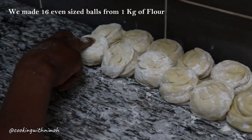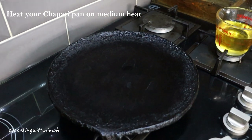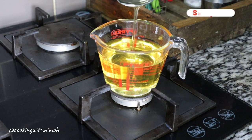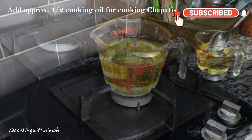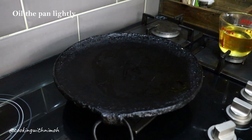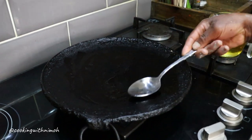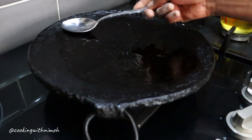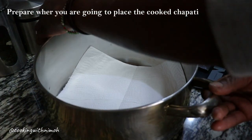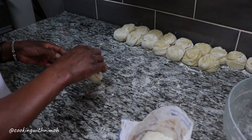We ended up making 16 individual balls from the 1 kg of flour. For the next stage, heat up your chapati pan — if you don't have one, use a pan with a thick base. Add one or two tablespoons of cooking oil and spread it all over the pan. Keep the heat on medium, as you only want to heat the pan up. Also prepare where you'll keep your chapatis once cooked — I use a wide sufuria lined with kitchen towel to absorb any moisture, or you can use a hot pot.